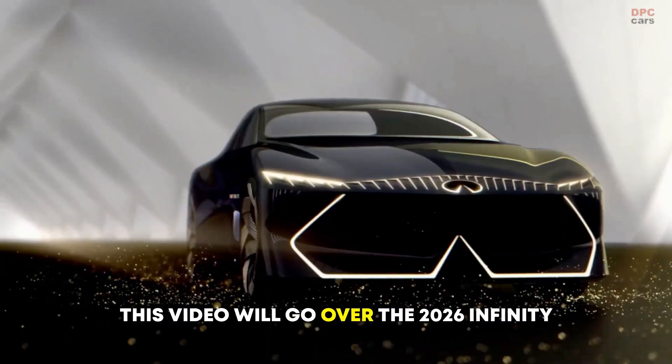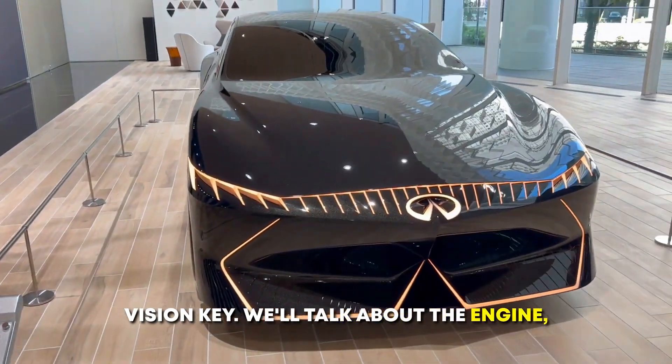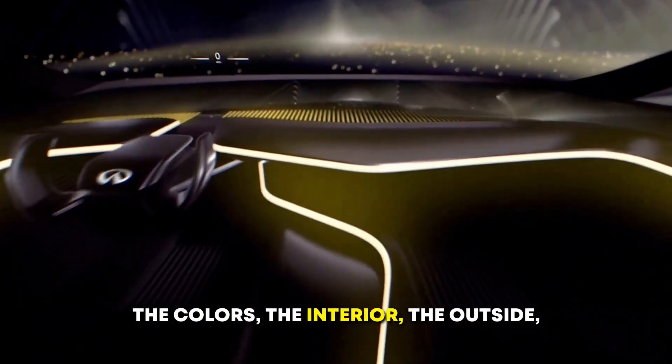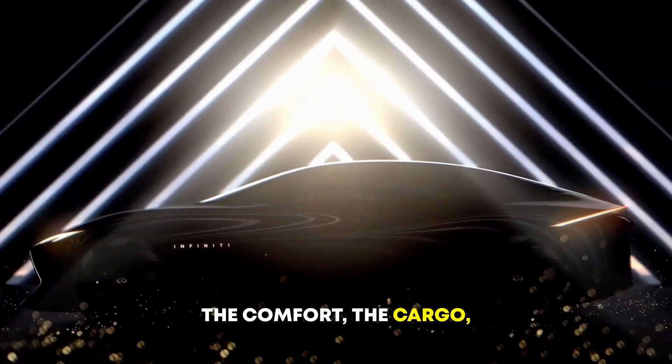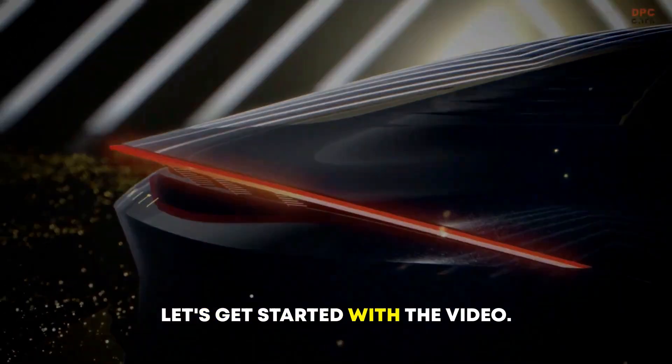Hello, this video will go over the 2026 Infinity Vision Key. We'll talk about the engine, the speed, the price, the choices, the colors, the interior, the outside, the comfort, the cargo, the warranty, and the technological features. Let's get started with the video.